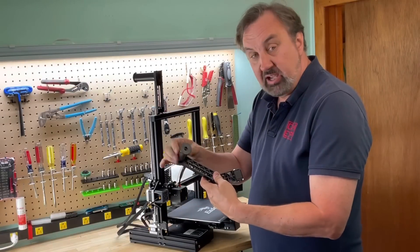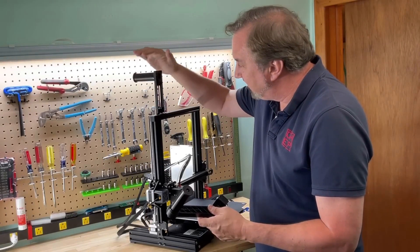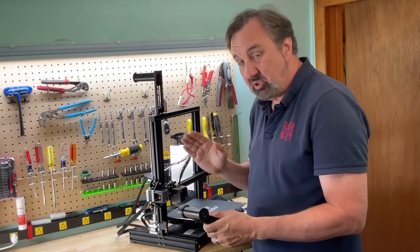I'm going to install this spinning side spool holder on this Ender 2 Pro to replace the fixed top-mounted spool that takes the filament all the way around. This should bring it in sideways and spin, so it should be much better.